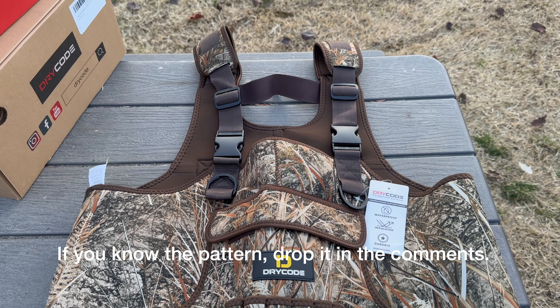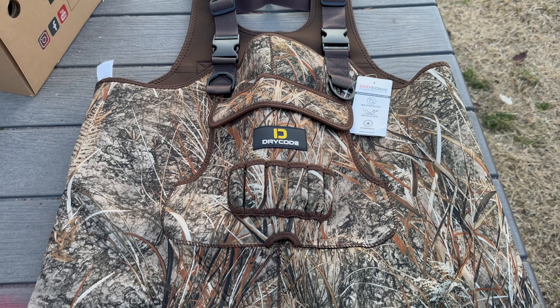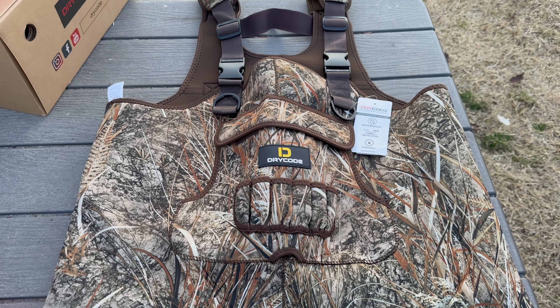These look almost like the grasslands — like Realtree's grass. Anyway, I don't know what the ones these are, but that's the Dry Code wader camo pattern.